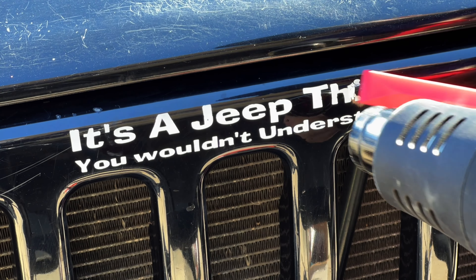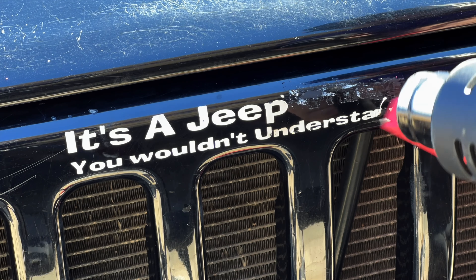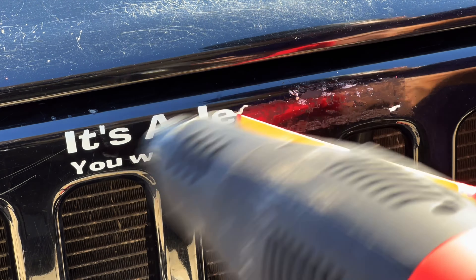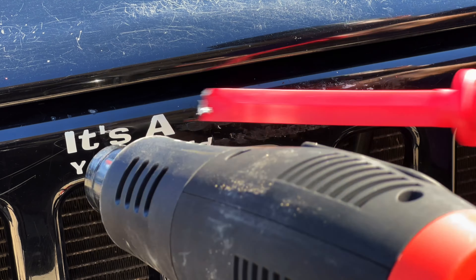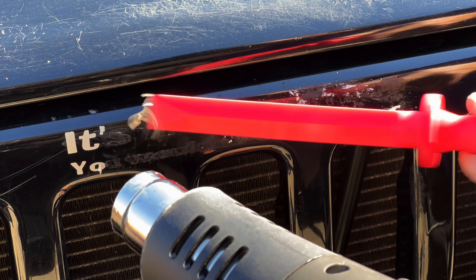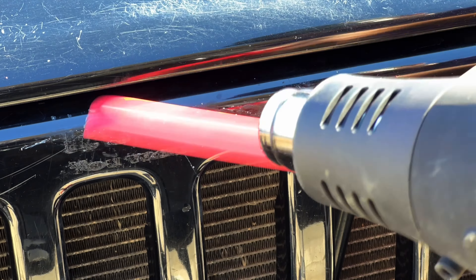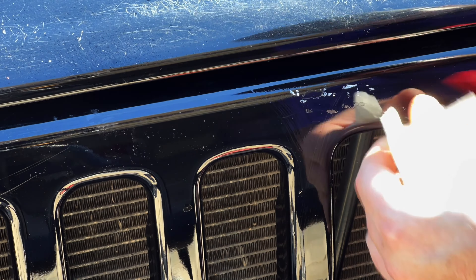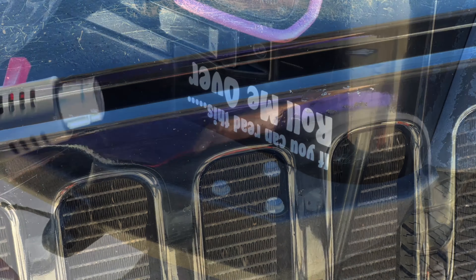Listen to me now: do not use the high heat. I got impatient, started moving too fast, got the heat too high, and burned through the clear coat. Please listen — be patient, go slow, use the low heat. Look at that — it's very disgusting.